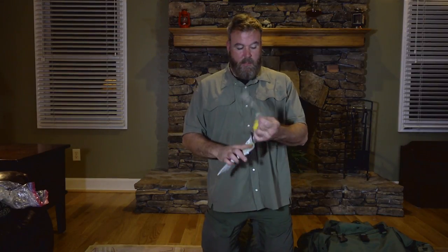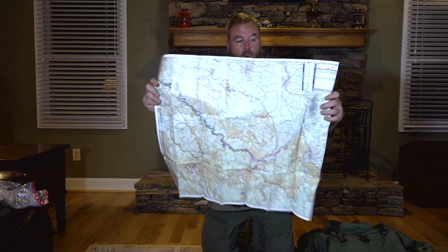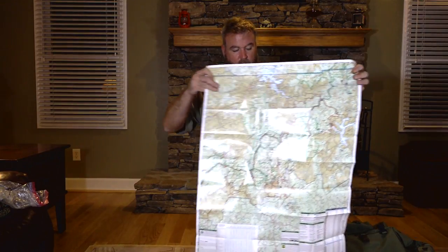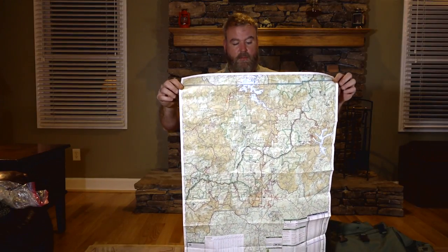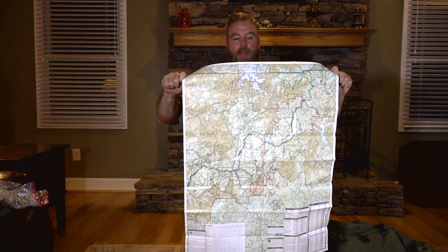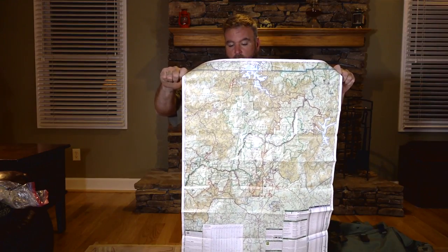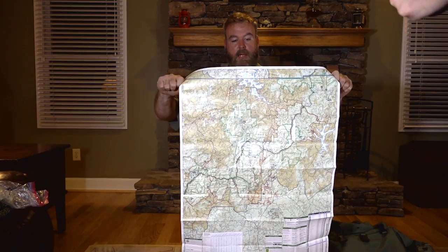I have here a NatGeo weatherproof map. I really love these maps. There have been tests done where they soak these in water - a hiking shop did that and I think like a year later they pulled it out and it was still a map. It didn't disintegrate. This is basically the area that I live and the surrounding bordering areas and states. Lots and lots of detail, lots of information on here as far as water sources, roadways, national forests, things of that nature.